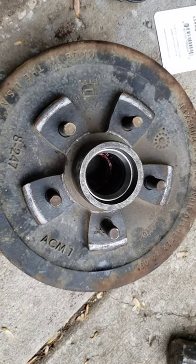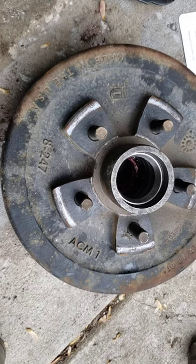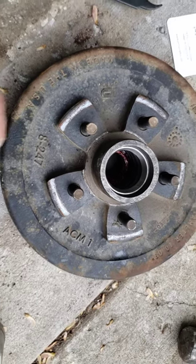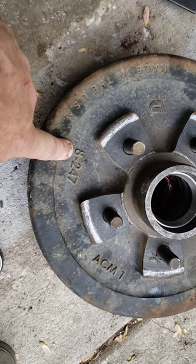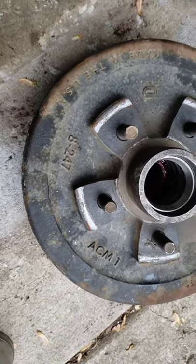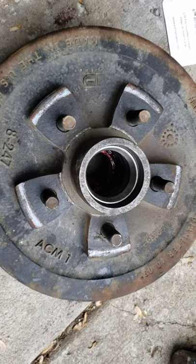Today we're going to be repacking bearings on this hub that came off of a trailer. This is an 8-247 size and it's got five studs on there.